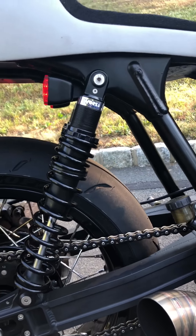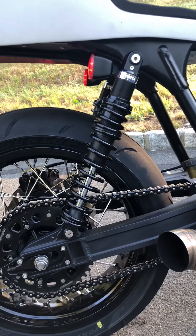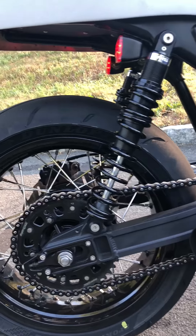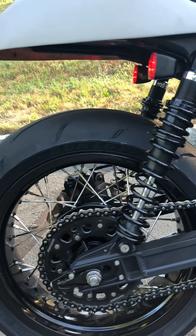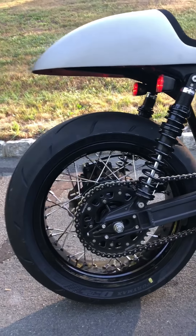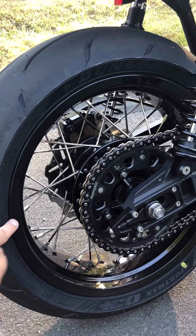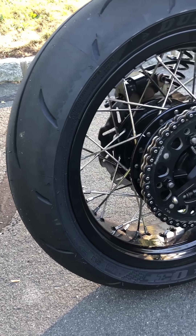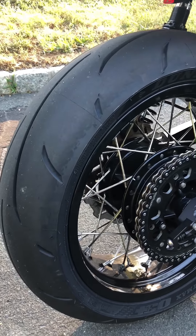Repainted that. Works Performance — rest in peace, they used to be my favorite shock company, went out of business a little over a year ago. I still think for the money these black tracker shocks were the best shock that you can get. And then in the back here we have laced to a stock rear hub — it's an Excel 17 by 5.5 rear wheel. And then I just put these new Dunlop Q3 Plus tires on the bike.